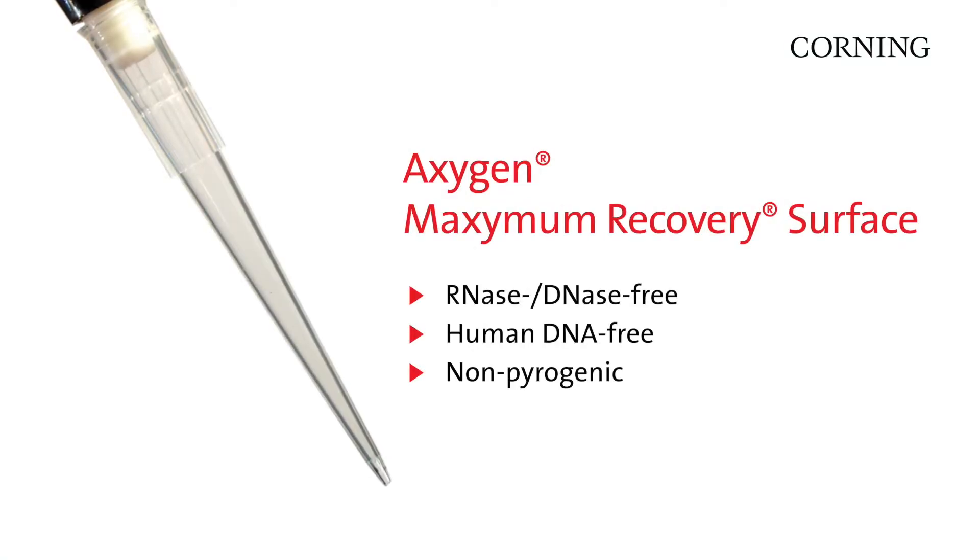Oxygen Maximum Recovery products are RNase-free, DNase-free, human DNA-free, and non-pyrogenic.